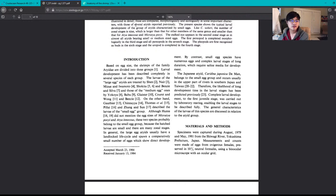Based on egg size, shrimps of the family Atyidae are divided into three groups. This family includes amano shrimp, neocaridina species like cherry shrimp and blue dream shrimp, and bamboo shrimp — the ones with fan-like hands that sit in current and filter-feed. Larval development has been described completely in several species of each group.